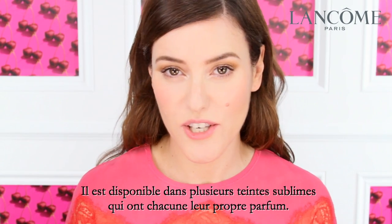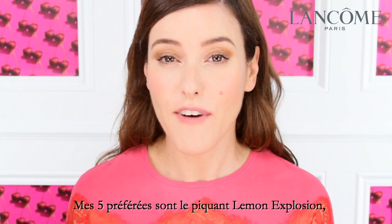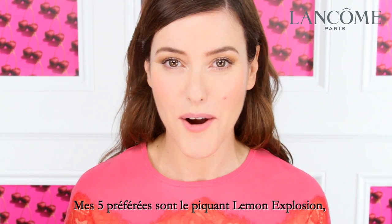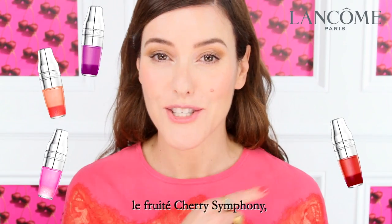It's available in lots of gorgeous shades and each one has its own unique fragrance. Five of my personal favourites are Zesty Lemon Explosion, Yummy Après Cute, Scrumptious Berry in Love, and Fruitalicious Cherry Symphony.